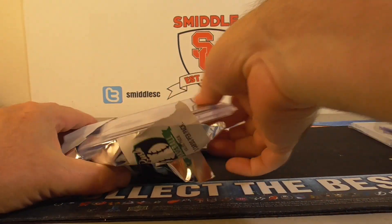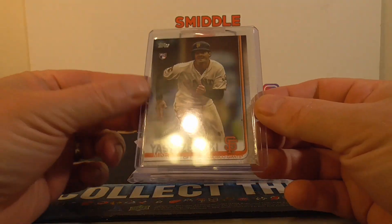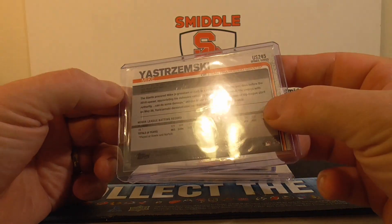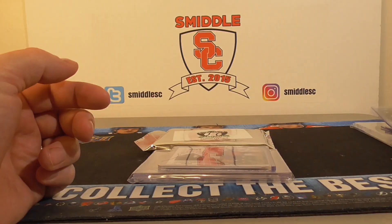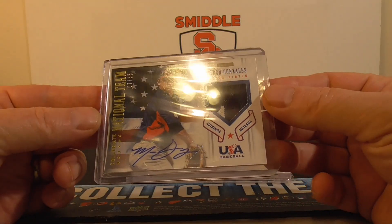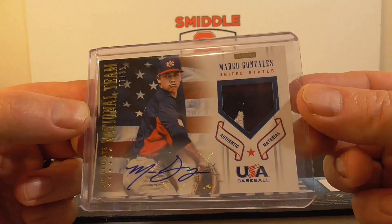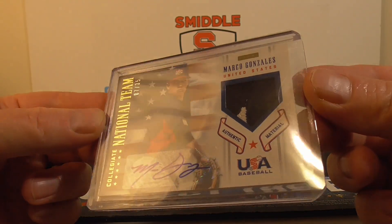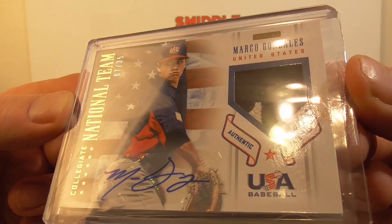All right, number two. Mike Gassenski rookie, Update series. And an autograph patch — Michael Gonzalez, number 35, 7 out of 35. Pretty cool looking patch there. I think that's the corner of a star there or something.